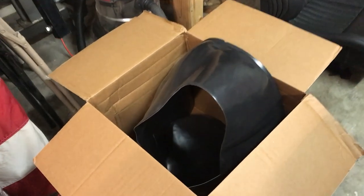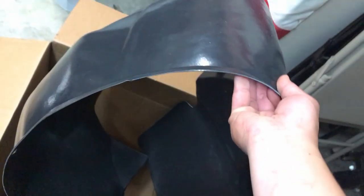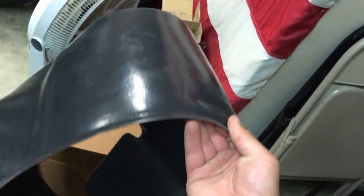I went online the following day and surprisingly enough found a replacement. Made in Taiwan. Thirteen bucks. We'll see how well it fits.